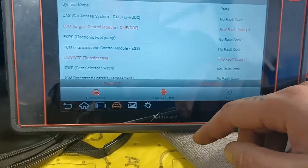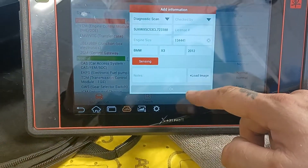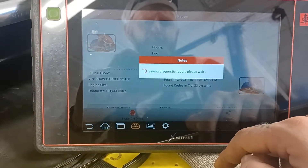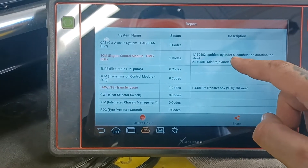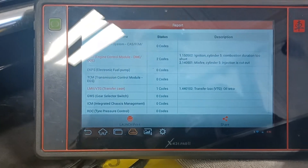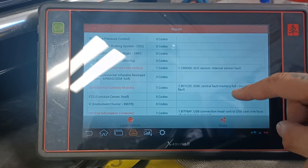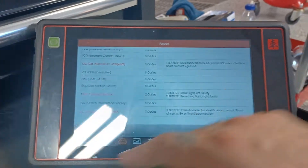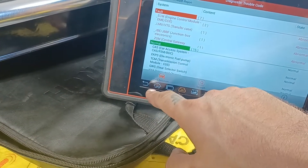Let's see what we got. Number 5 misfire. Where we are — we have the potassium meter. Let's see what we got.